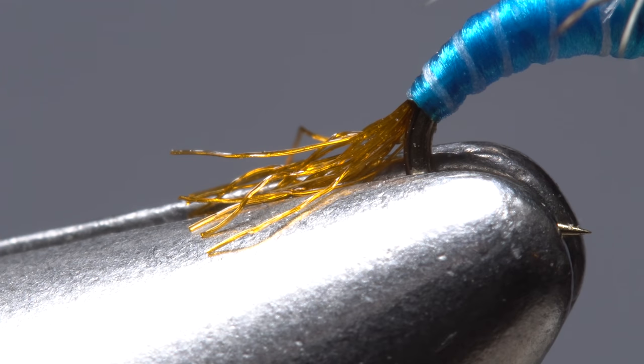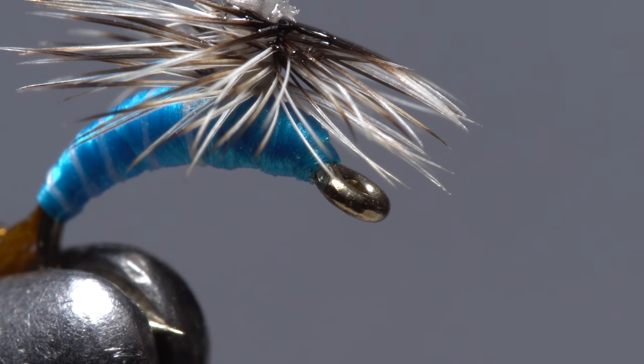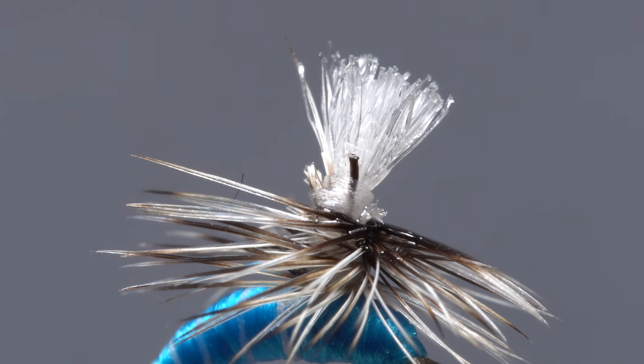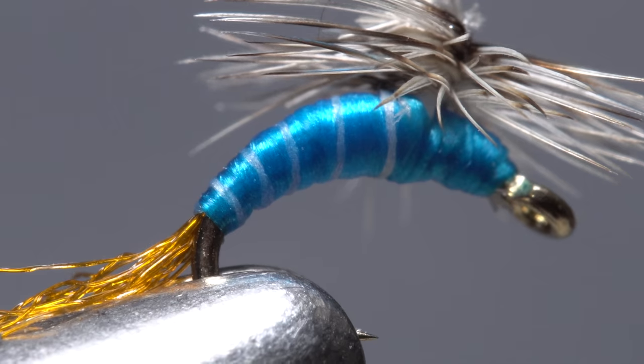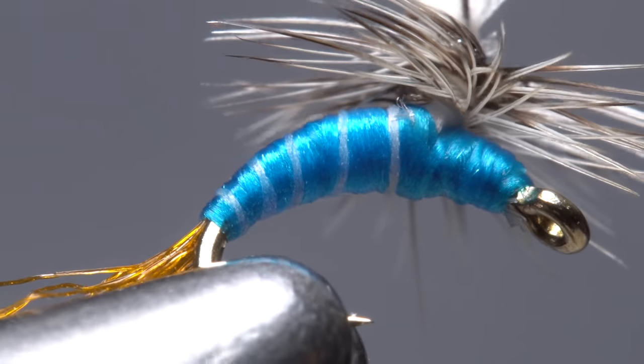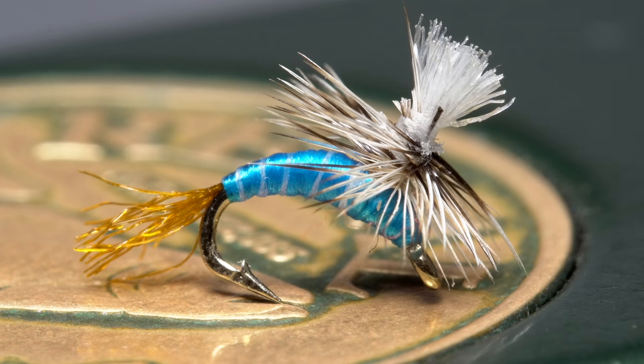Finally, snip the post off leaving a small wing bud sticking out of the top. This fly definitely has it all: a shiny translucent trailing shuck, a slightly plump lightly segmented blue body, a clear hook eye so the fly can be tied on with a delicate tippet, a nice little emergent wing which will also make the fly more visible on the water's surface, hackle that curves downward to help the fly float on the surface film, and a super clean underbody — the part of the fly most visible to trout. And that's the winter parachute midge ready to fish. As small as these flies are, they really aren't too troublesome to tie and deserve space in just about any winter fly angler's fly box.